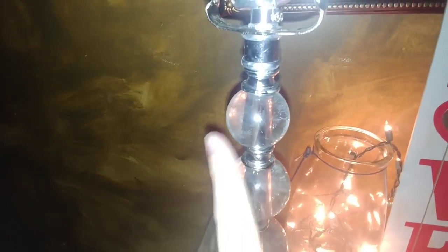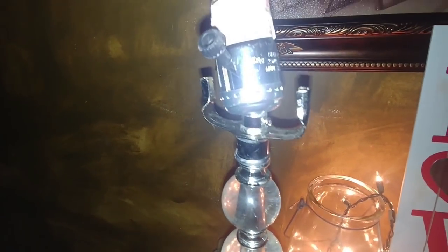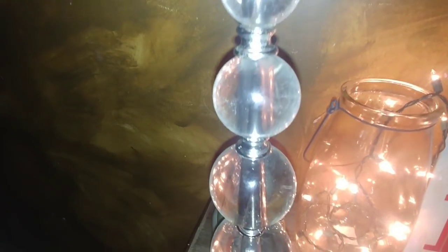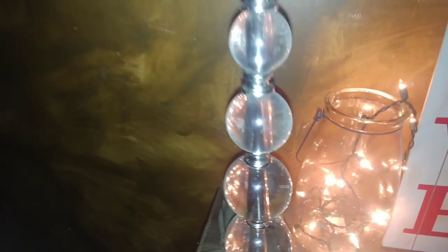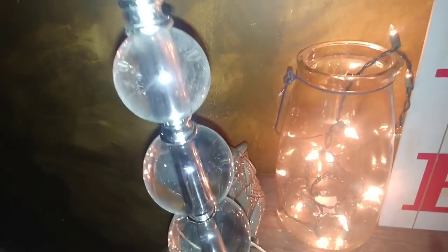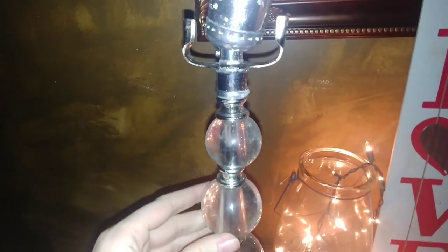This lamp is broken, but I really like the design of it and that's why I went ahead and took it out. It's a little dirty so it doesn't look that shiny, but it kind of reminds me of one of those crystal type lamps. It is glass and I really like the design so I didn't want to throw it away. So what we're going to do today is I'm going to show you how to make sort of like a faux lamp — like a lamp but it's not going to be a real lamp because it doesn't plug in. I'm basically just going to be using it as decor.